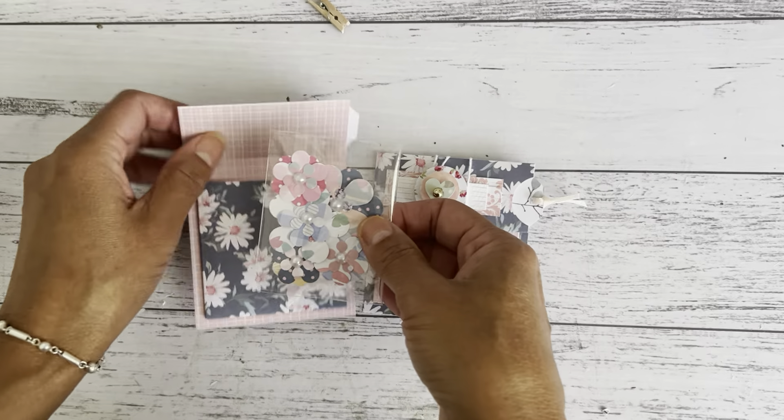Then it just closes up like that. This second one here is the same but decorated a little differently. I've got some twine wrapped around one of my embellishments — you can do whatever you like for your closure. I've done a video on how you can make these embellishments using paper scraps and supplies from your craft space.